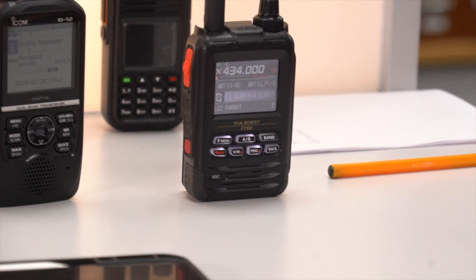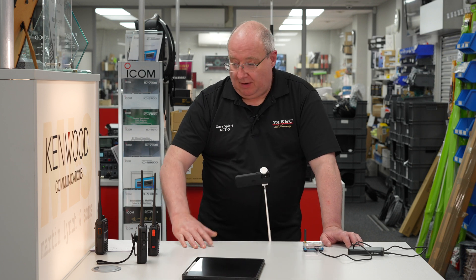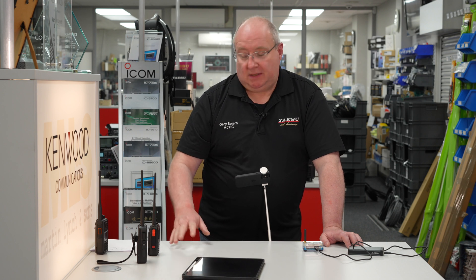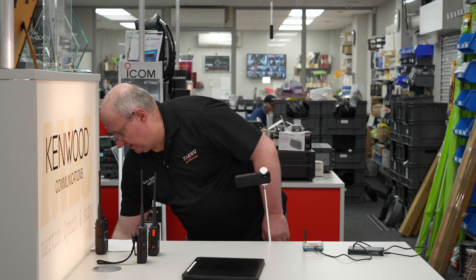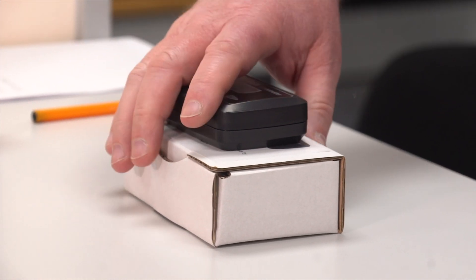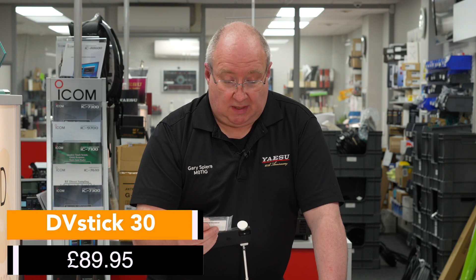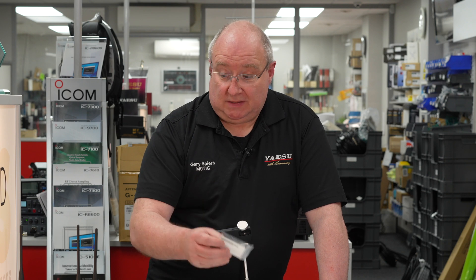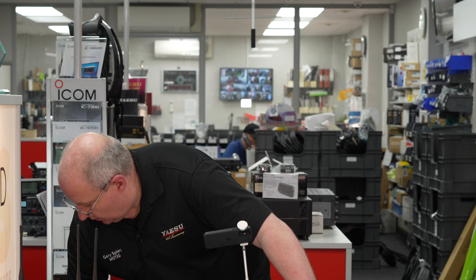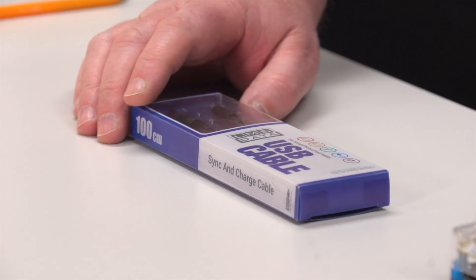So three radios, three different modes, one tiny little MMDVM box. Now if you can't use one of those — if you don't have access to radios, or you're in a situation where you can't use any — there are other options. You've got things like the DV Mega Globe Trotter, all the details of which are on our website. You've also got the DV Mega DV Stick, which is really useful for people in a hotel — you can work all the different modes from your laptop using a headset and microphone.